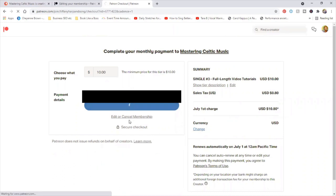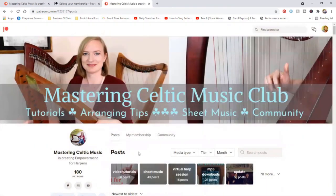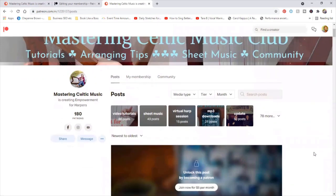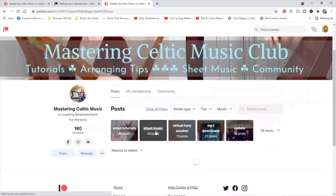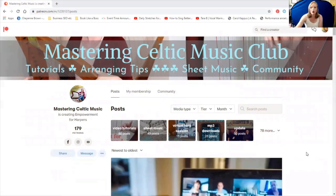There's also an option to edit or cancel the membership underneath there if you want to do that. Now, as I was saying, some of the things will be grayed out because we're on a different tier — we're not in the everything bundle. We can still get to the video tutorials and see all of those, but the sheet music and the session are grayed out because this is the tier we've chosen.